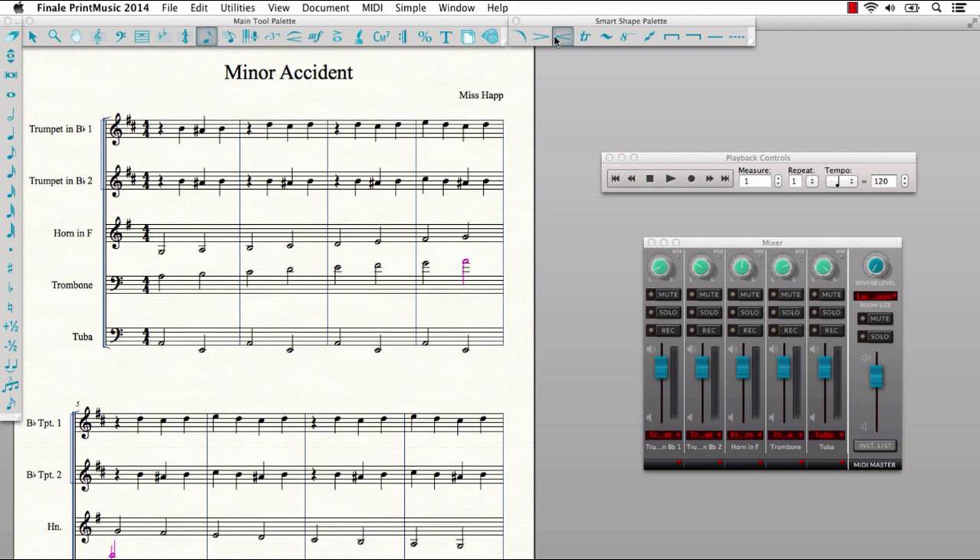Adding smart shapes, including hairpins and trills, has been streamlined. They now automatically attach to a specific beat and snap into place, impacting both appearance and playback.